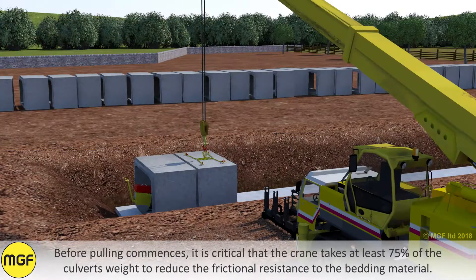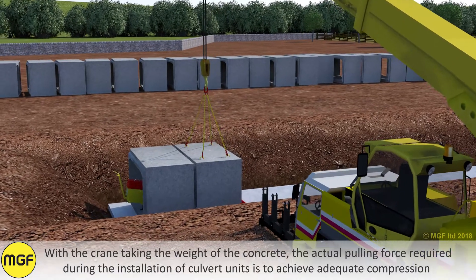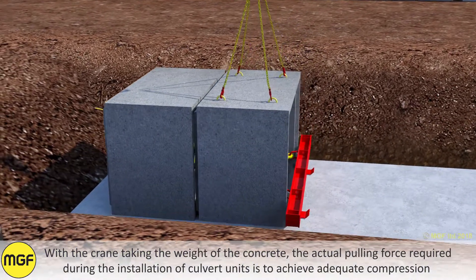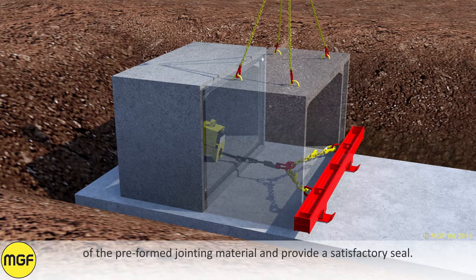Before pulling commences, it is critical that the crane takes at least 75% of the culvert's weight to reduce the frictional resistance to the bedding material. With the crane taking the weight of the culvert, the actual pulling force required during installation is to achieve adequate compression of the preformed jointing material and provide a satisfactory seal.